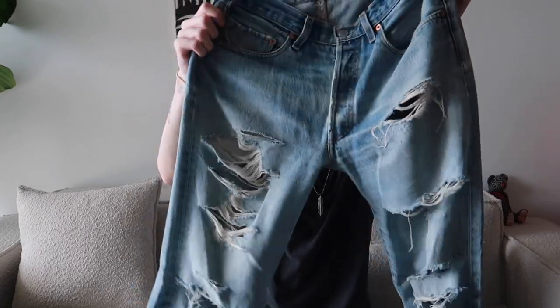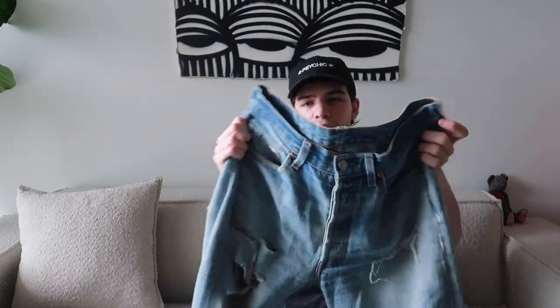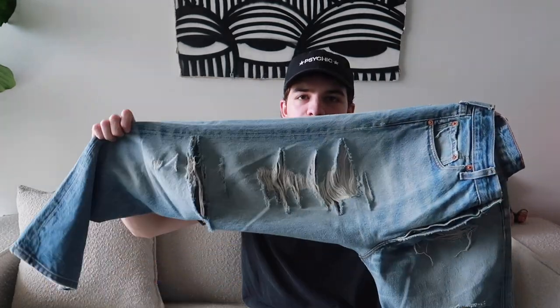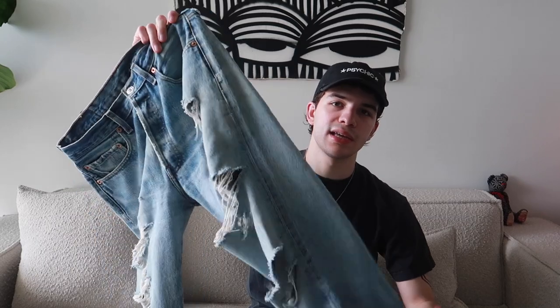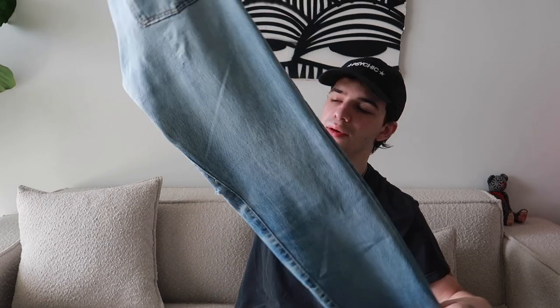Up next is a super trashed pair of denim from Denim Doctors in LA. What's cool about these is that they were able to distress them in person — they tore up a brand new pair of Levi's completely, which is a super cool, really unique experience. Highly recommend going to Denim Doctors if you're in LA. This is a 501, so slim straight fit. It's a bigger size on the waist but fits me really well. I only wear these sometimes because the distressing is a lot.